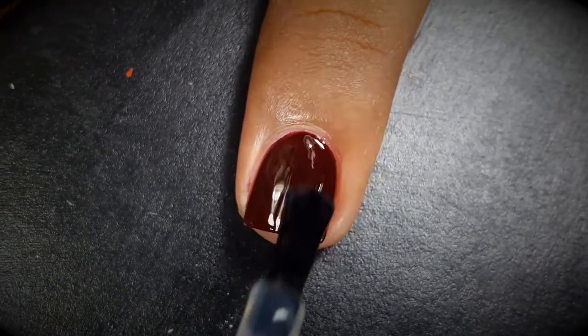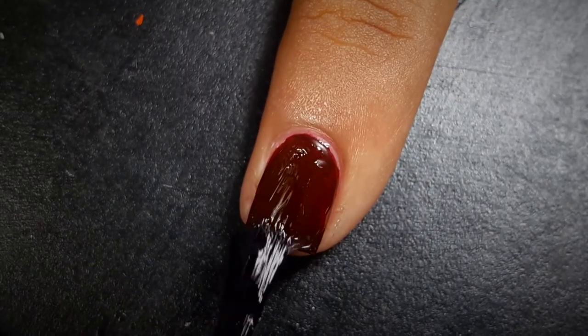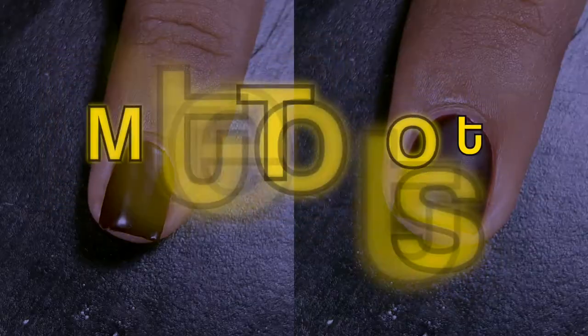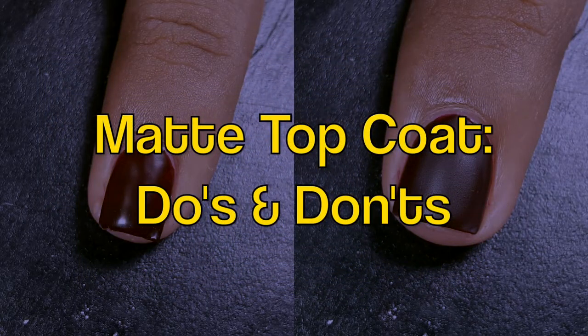Hey guys, welcome back to my YouTube channel. In today's video I am going to show you how to use matte top coat in a proper way, so without any further delay let's start.